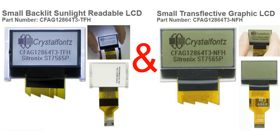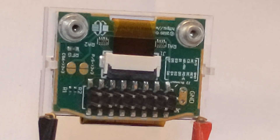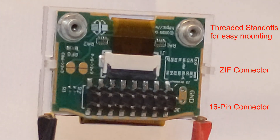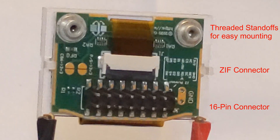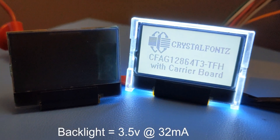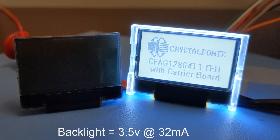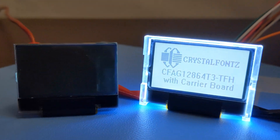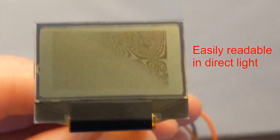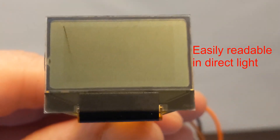We took two of our super popular low-power transflective displays and attached them to this breakout board, which simplifies connecting it to your system as well as provides super handy threaded standoffs for mounting. You can purchase these display modules with or without a backlight. The backlight uses 3.5 volts at 32 milliamps. If you need to see the display in the dark, you'll definitely need the backlight. The polarizer on these displays is transflective, so they reflect light, making them easily readable outdoors and in direct light.